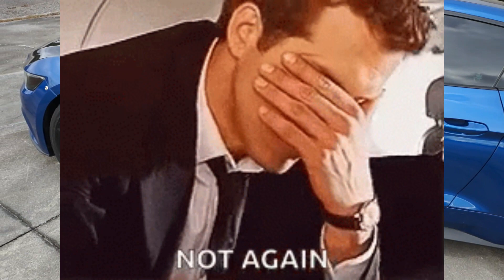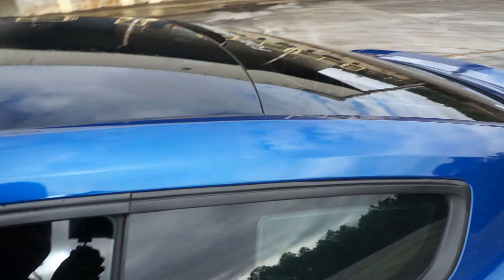Now we've got the tint. Obviously this is not factory because I can see myself in the pitch blackness of it — this is 5% on the sides. The windshield is still factory right here, and then I have 35% on the windshield and 5% on the back glass. Definitely dark, definitely looks good.